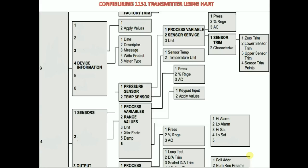Do you know how to configure a 1151 transmitter? First, when you turn on HART, go to online, then go to basic setup which is under device setup, and set the tag, then set the units, then go to range values.